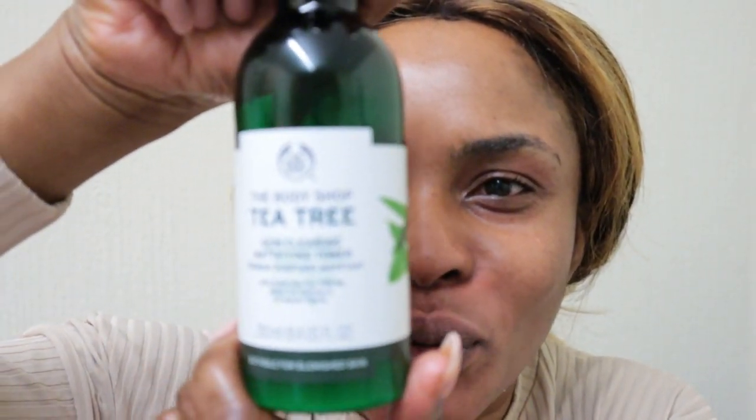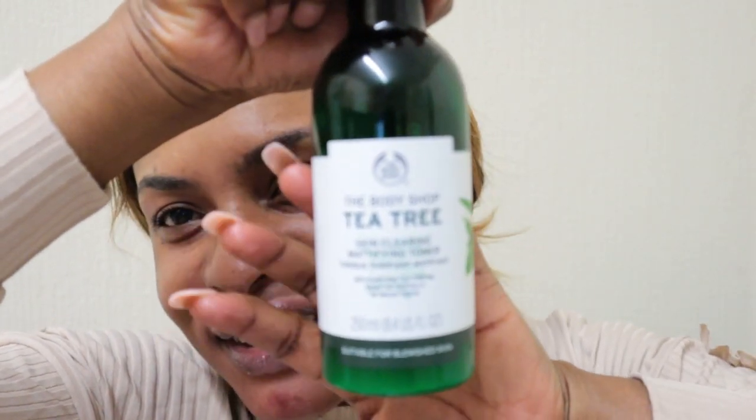I'm just going to prep my skin now, as usual, before the makeup. I'm coming up with a breakout so I'm going to use this tea tree oil. By the way guys, I'm using this new 4K camera — this video is actually shot using my 4K camera, I'm so excited! The tea tree oil is going to help with my blemishes; it's good for acne-prone skin, oily skin, and so on.